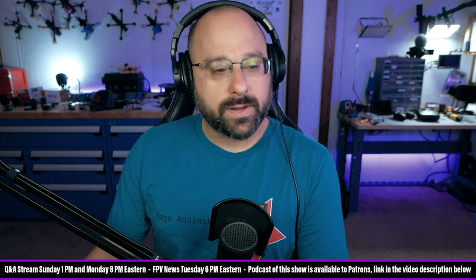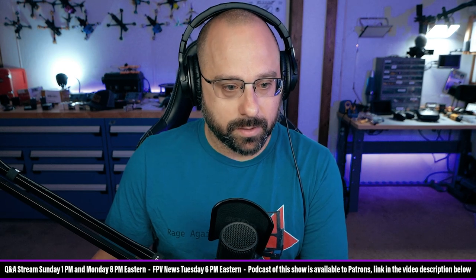Predator Freeland, thank you for a $5 super chat. I got an Emacs ready-to-fly kit, the one that you did a video on recently. Can I improve my signal antennas? Are the goggles diversity? If it matters, the drone has a linear antenna.